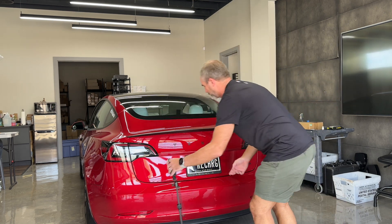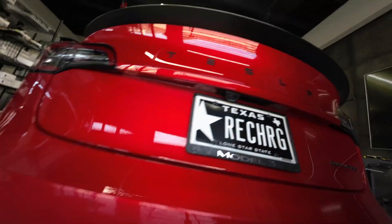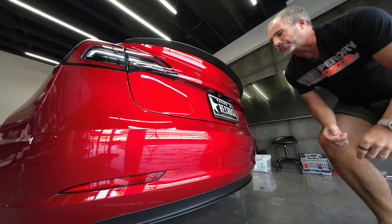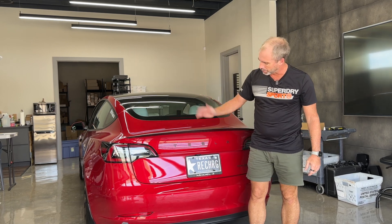If I grab this camera you can get a closer look at that. So the purpose of this is to prevent rain, dirty water, and everything else sticking to the rear camera. If you've driven a Tesla for any length of time through weather, you'll know that the aerodynamics of the car means this gets pretty dirty pretty quickly.